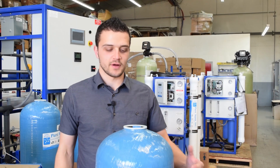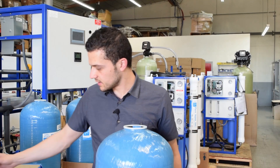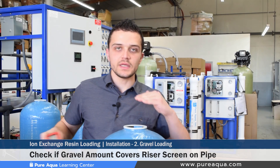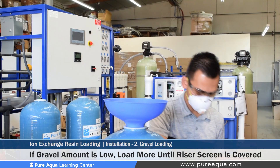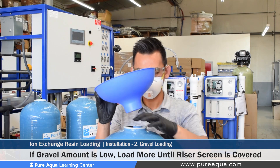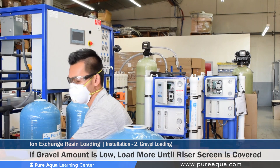After loading your first amount of fine gravel, you'd want to take a flashlight and double check that the gravel level is slightly above the screen on the bottom. If it's not, you're going to load more gravel. As mentioned before, we have our predetermined gravel amounts already calculated, but if your gravel amounts are not calculated, these verification steps are necessary.